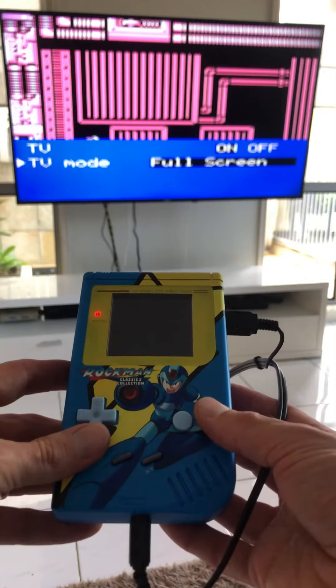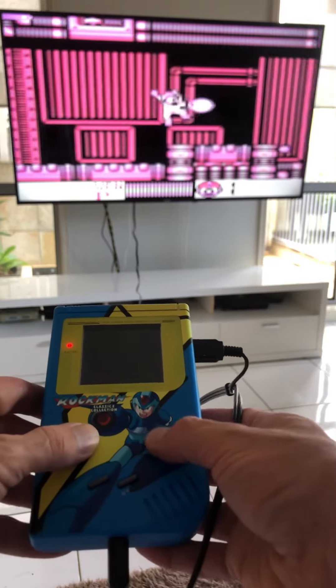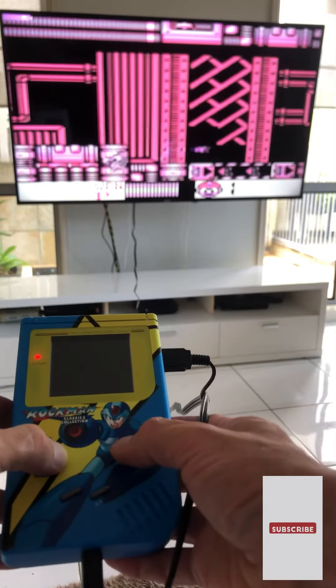The console is also capable of 4:3 and 16:9 TV output and also features a battery display monitor. The benefits of using this over the Super Game Boy is the ergonomics of the original Game Boy console and region-free functionality.